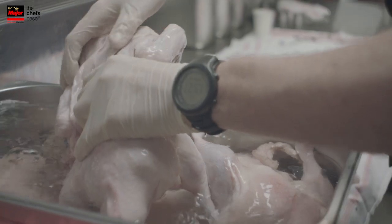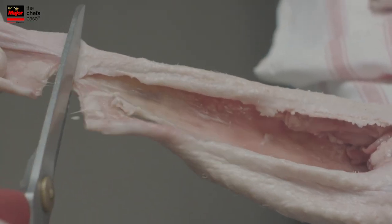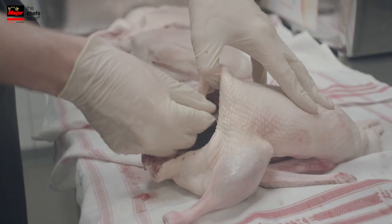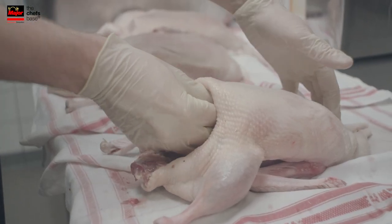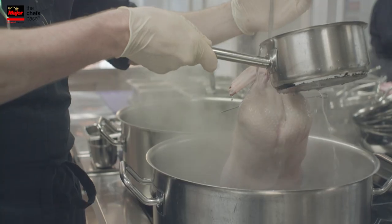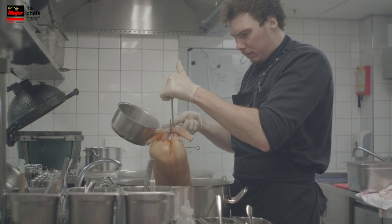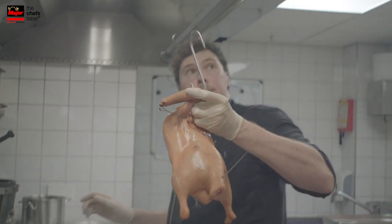The first thing we do is we marinate the duck. Then we blanch the duck so that the skin is clean. Then we put vinegar over the skin — we wash it, they call it a washing. Then we just dry it. We dry it for one week with the blowers on it. The skin becomes really dry.